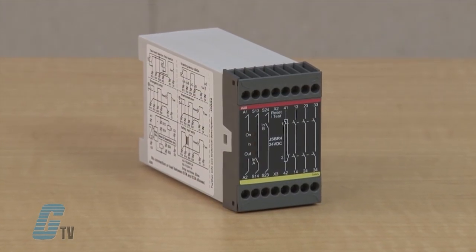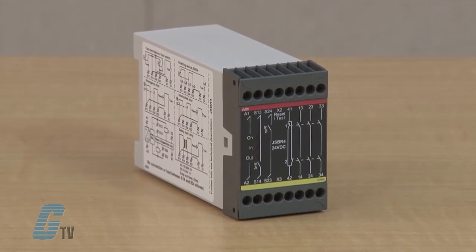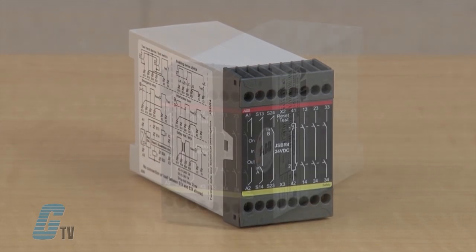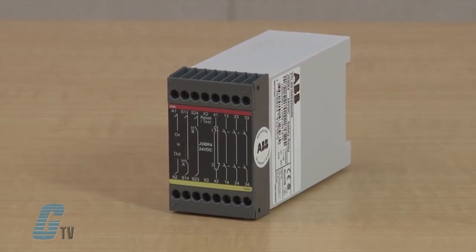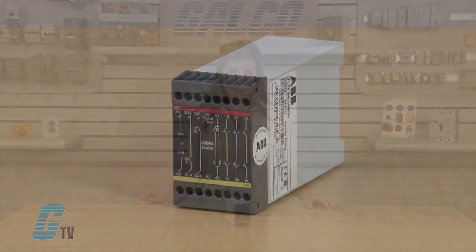The JSBR-4 Safety Relay is a universal relay for two-handed devices. The JSBR-4 has two inputs which both have to be closed to keep the safety output contacts closed.